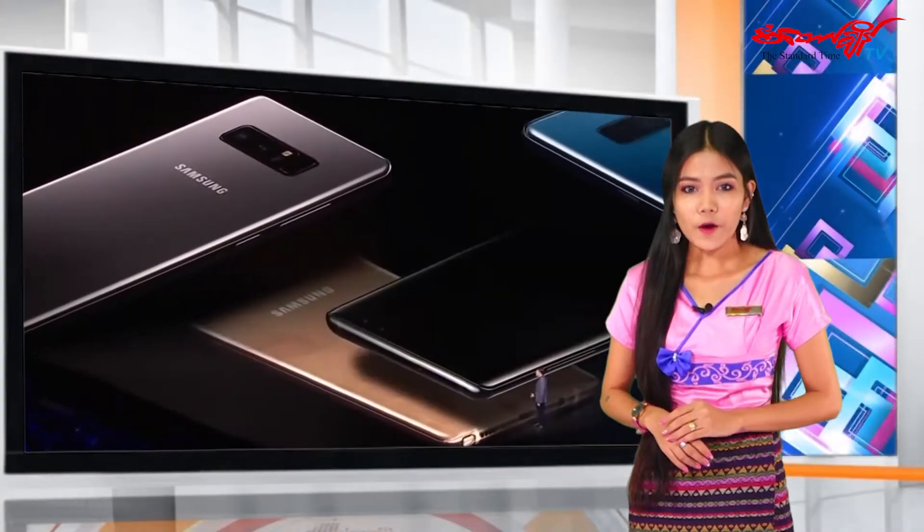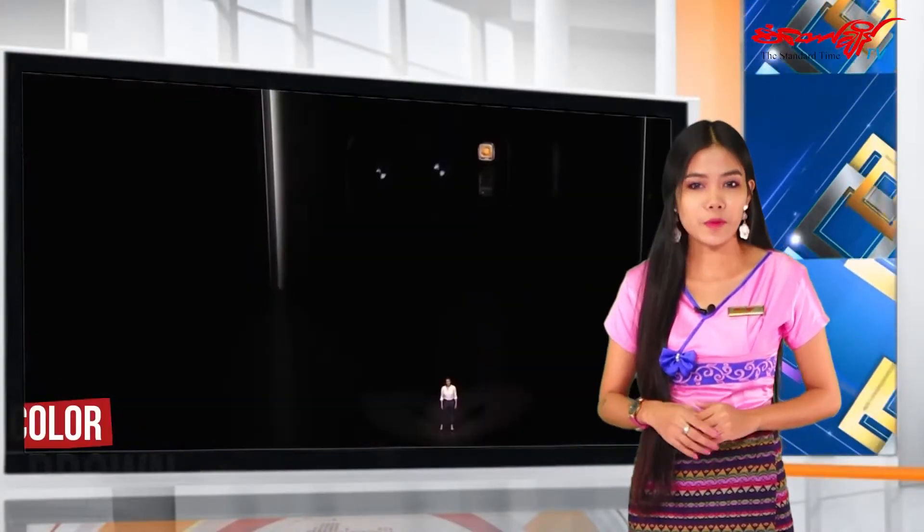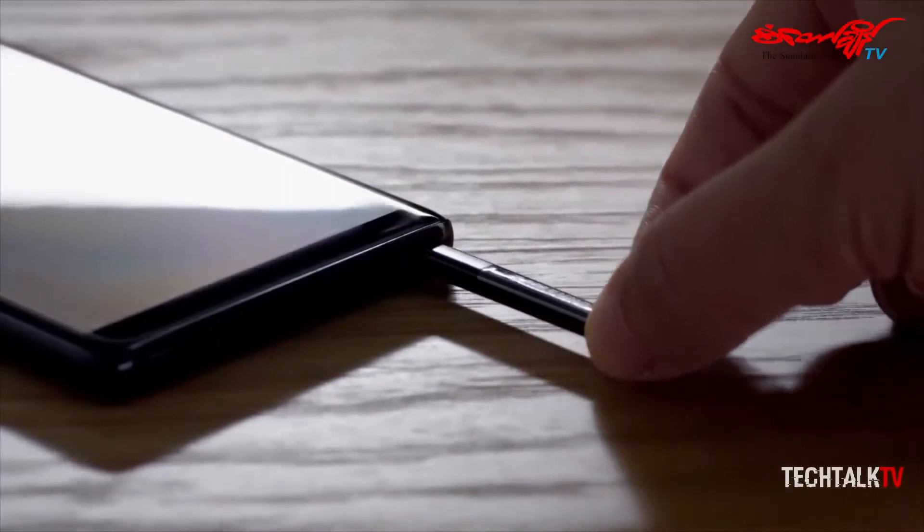As you can see, you can see the camera on the camera, and you can see the camera. The Snapdragon 845 processor will be able to see the camera.